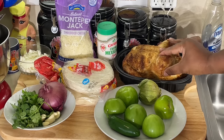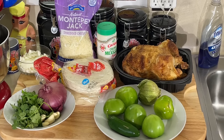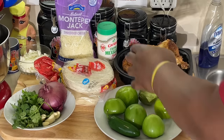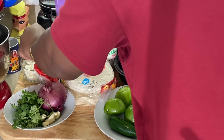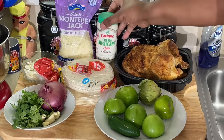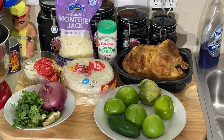I'm using rotisserie chicken. We didn't use rotisserie chicken back in the day — we roasted it in the oven. But a rotisserie chicken works great. I'm going to use some Monterey Jack cheese and some queso fresco that I just grated up. And I'm going to top it with some Mexican crema and some cilantro on top after it's done. I'm using flour tortillas. A lot of people use corn tortillas, but I'm not a corn tortilla fan.